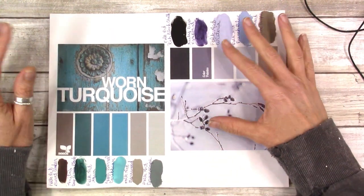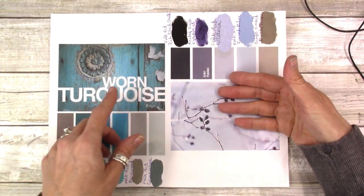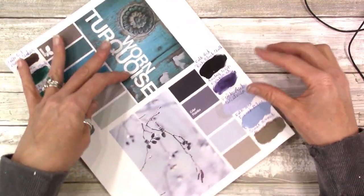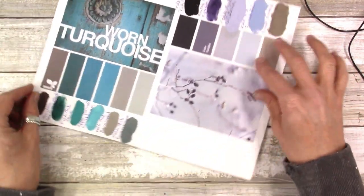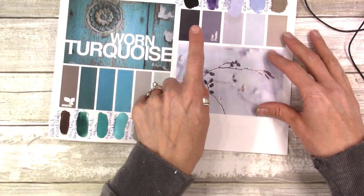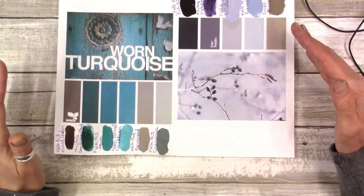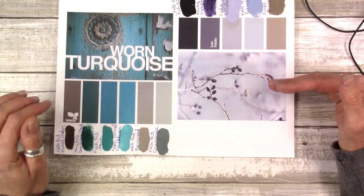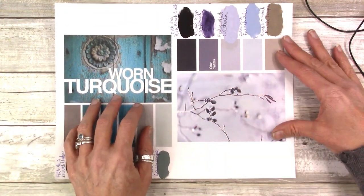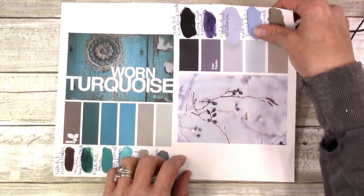Here we are at the table. What I've done is pulled some palettes off of Google Images, saved them to my computer, and printed them out. These don't have any paint brands I recognize on them, and that's really not important to me. What's important is having a jumping-off place — I want to grab a palette I like and get as close to it as I possibly can.